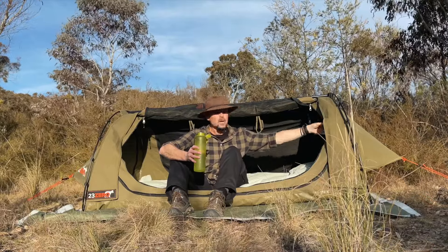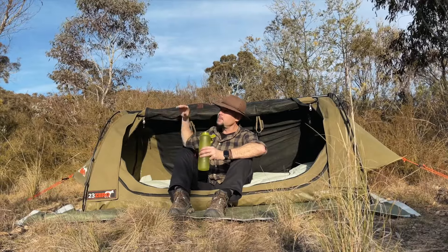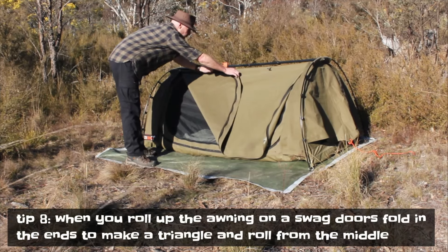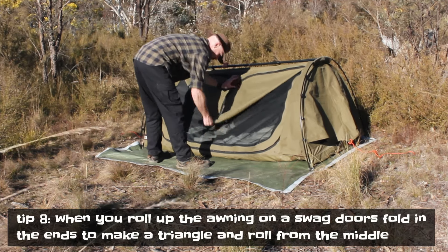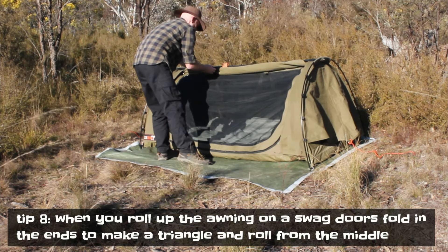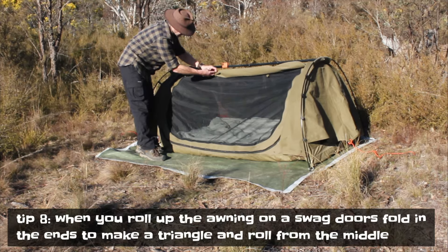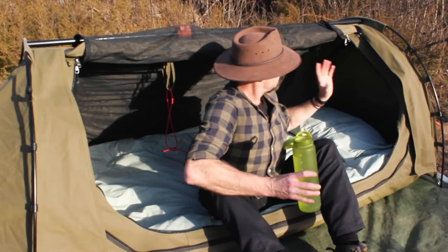Then unzip the canvas awning and roll it up. A good trick: fold both sides in — don't try rolling from one side and then fight gravity to grab the other. Fold both sides in to make a triangle, then roll it up from the middle. You get the job done pretty easily all by yourself. It's a real easy one-man job when you do that.